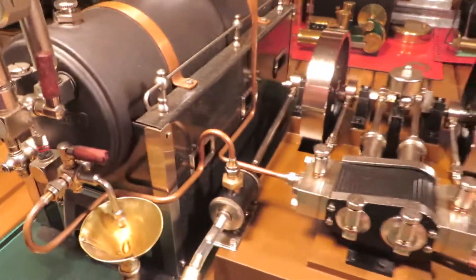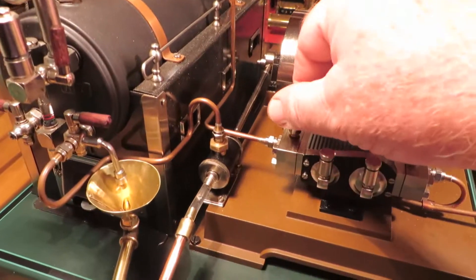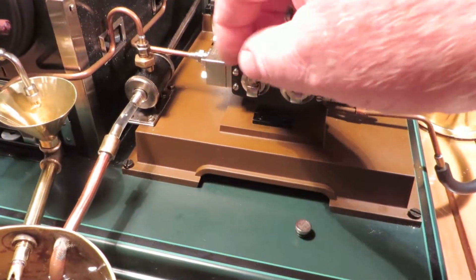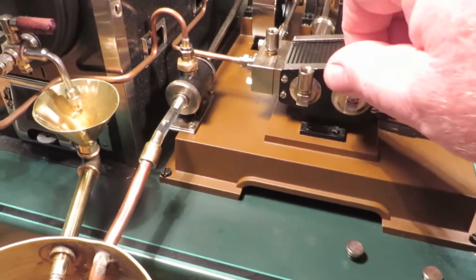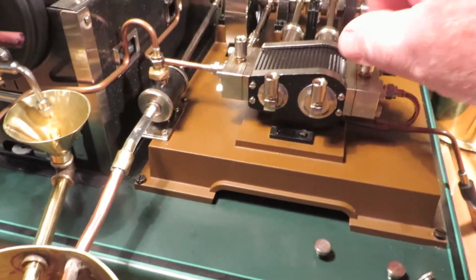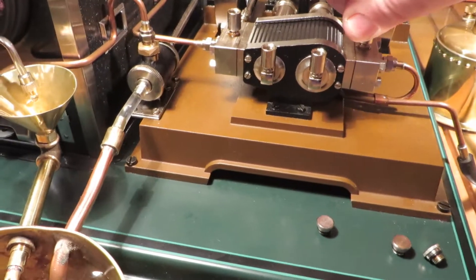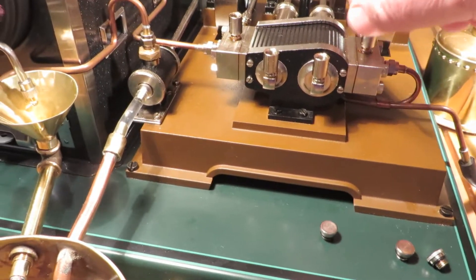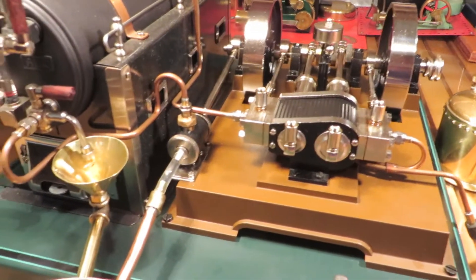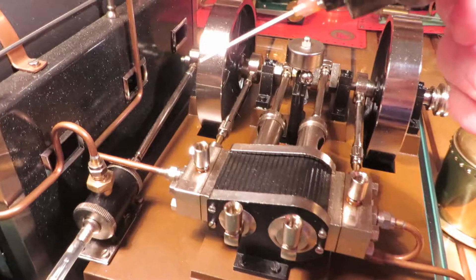G'day everyone. This is the Markland 16051. The boiler has been lit for a little while now, it's coming up to getting close to being boiled.